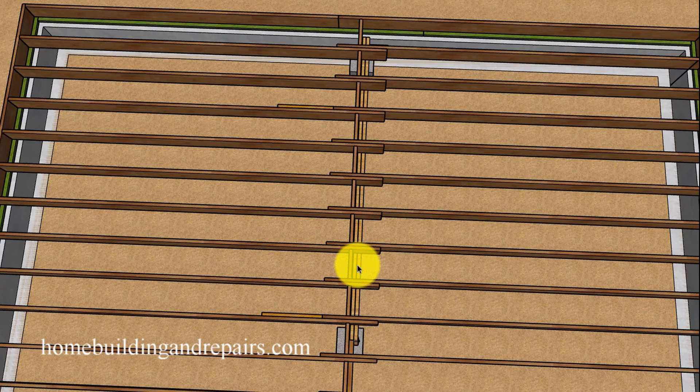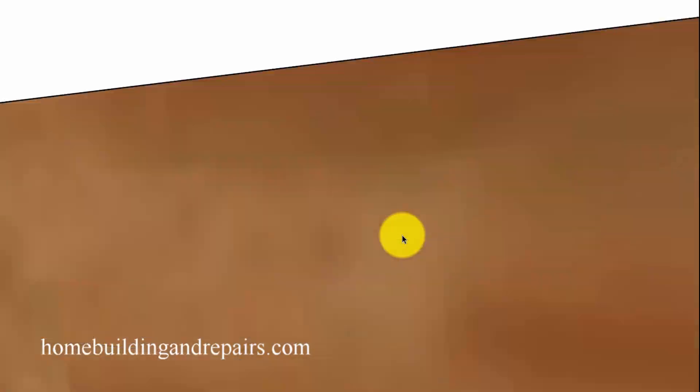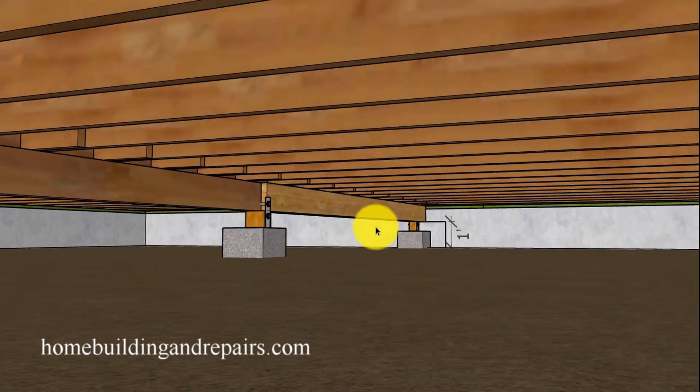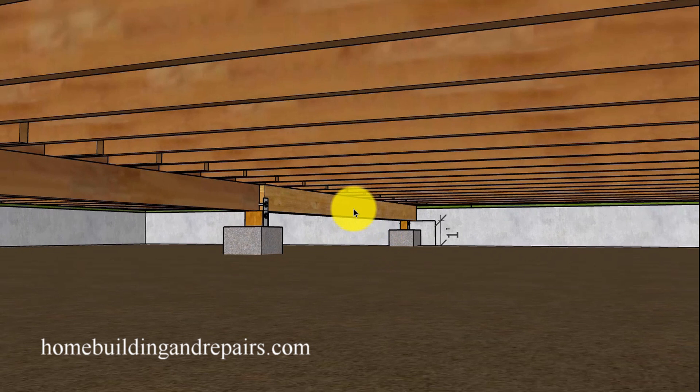Another suggestion, instead of using wider lumber, would be to use multiple construction-standard or LVL boards. This becomes really helpful if you can't get larger materials or have a difficult time moving them underneath or into the basement. Something like this can make the difference between doing the repair yourself and hiring somebody else to do it for you.